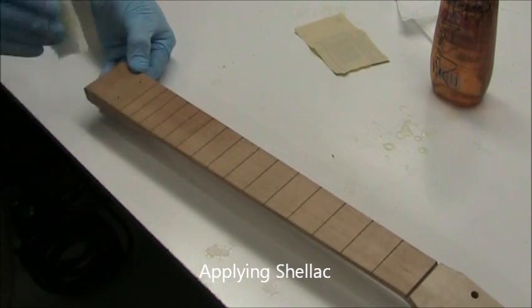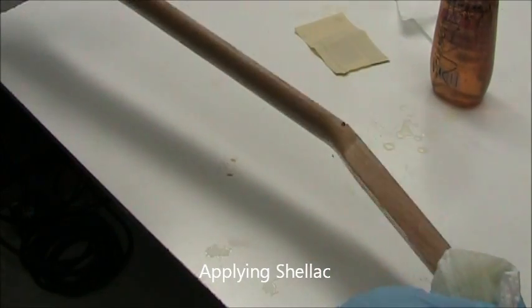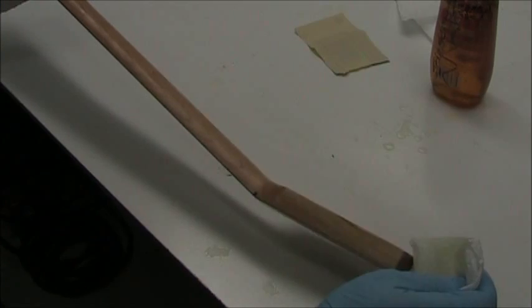So we're doing all the surfaces. And now you have a chance to check this. Bright light is very important because it will help you see any sags or drips, and you can get rid of those at this time.